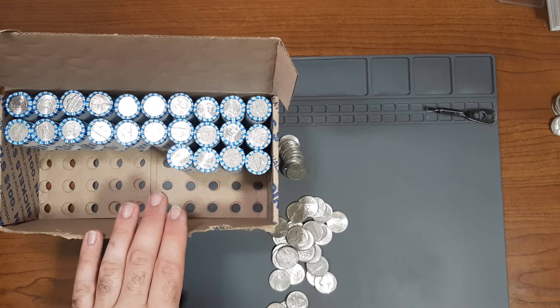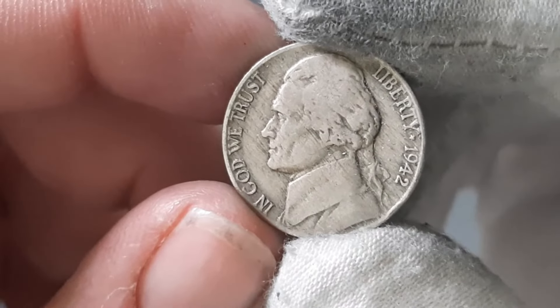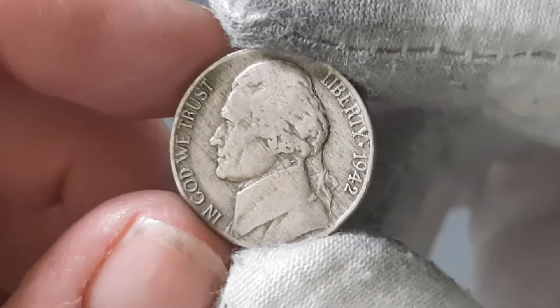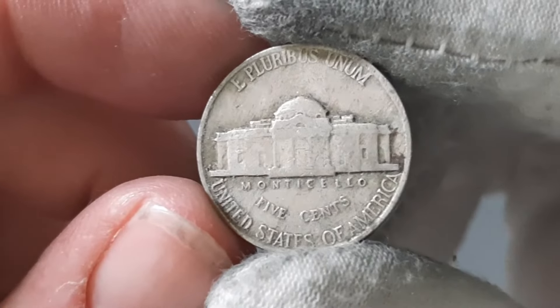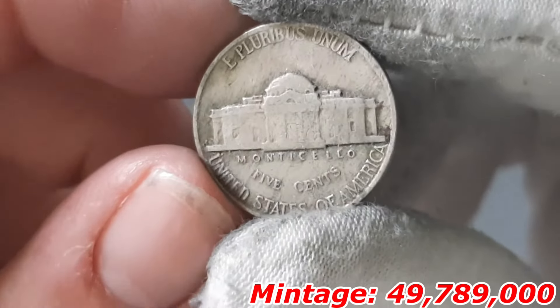Still in the same roll, roll number 26, and I found my fifth Nickel from the 1940s — we have a 1942. From the looks of it, I think it might be a War Nickel. Let's see if it's going to translate on the reverse. It's not going to be a War Nickel — it's just going to be a regular Nickel minted in Philadelphia.